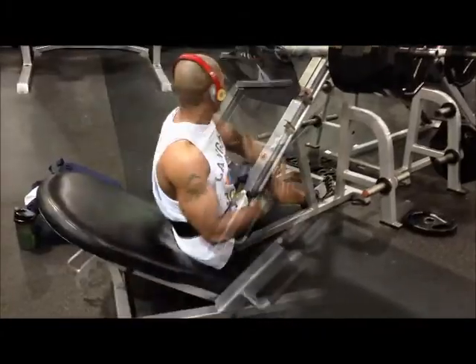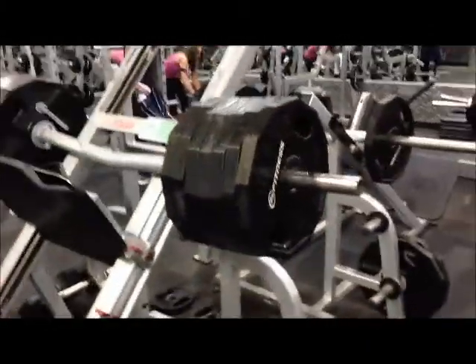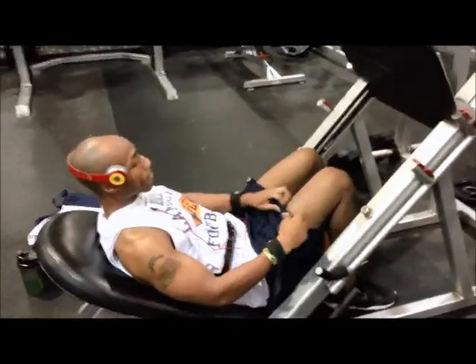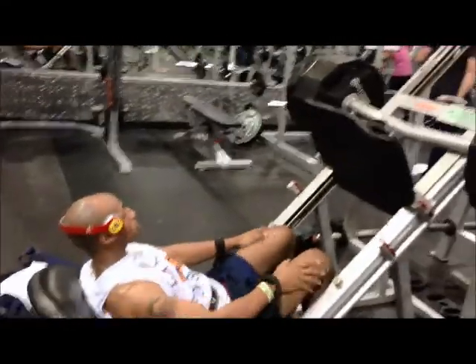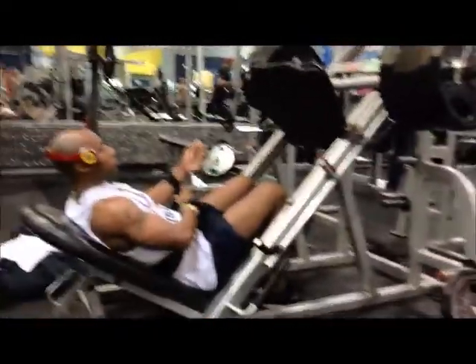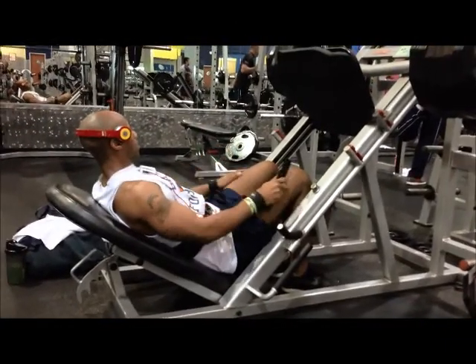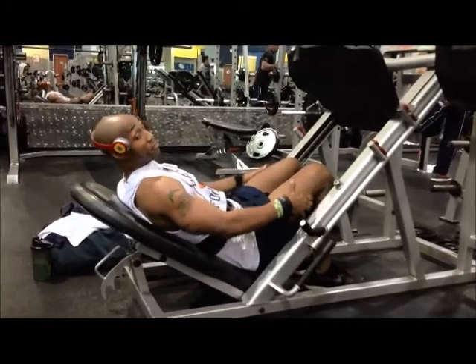Here's our finisher set. Kept the weight the same. We're just going to get as many reps as we can. You can rest pause if you need to — just want to get as many reps as possible. We're going around that F-word in here — failure.